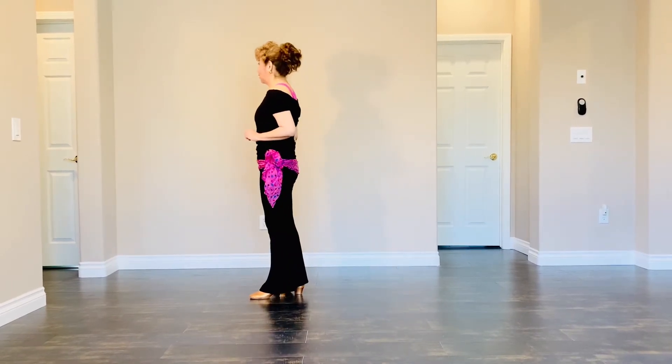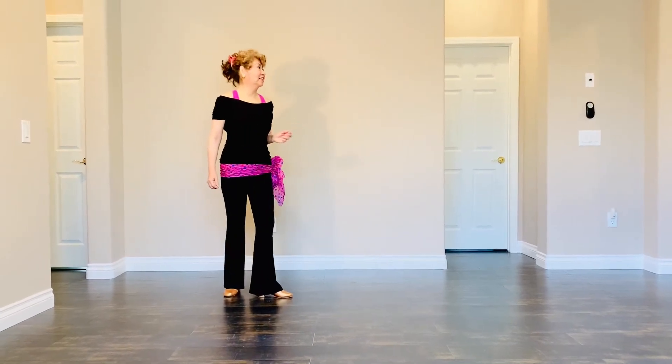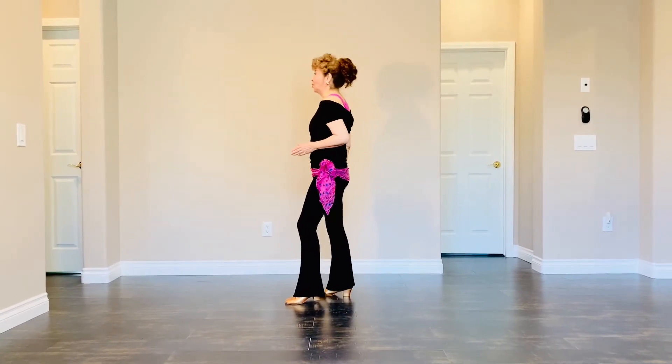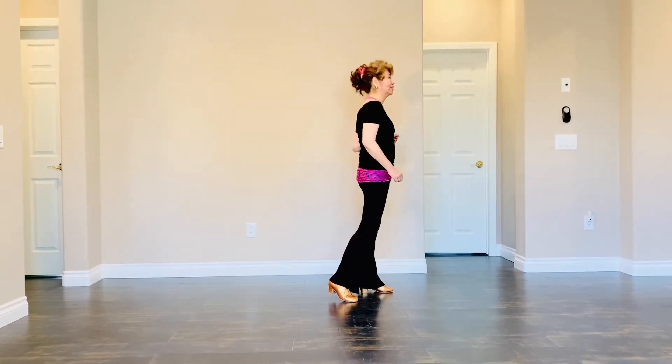Section 3: Right foot step forward, pivot half turn left. And then shuffle with a half turn to your left with right, left, right. And then shuffle with a half turn to your left with left, right, left. Now weight on your left foot.